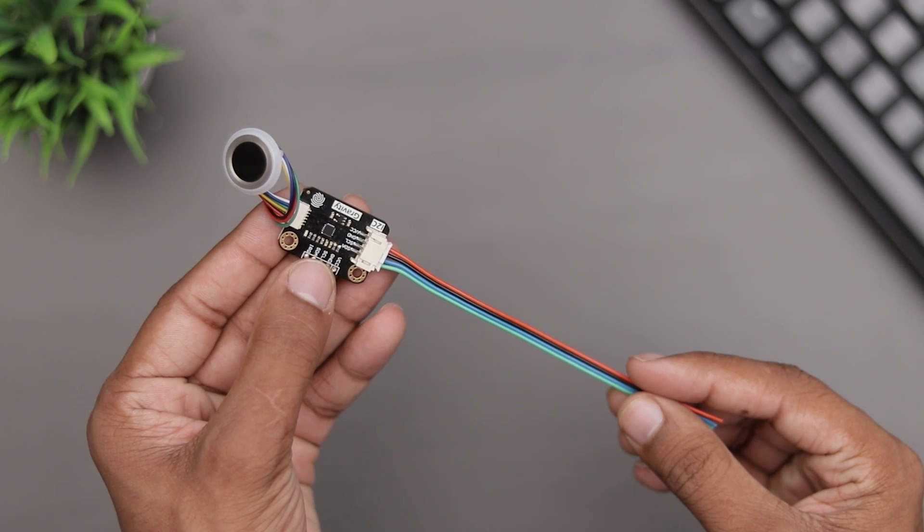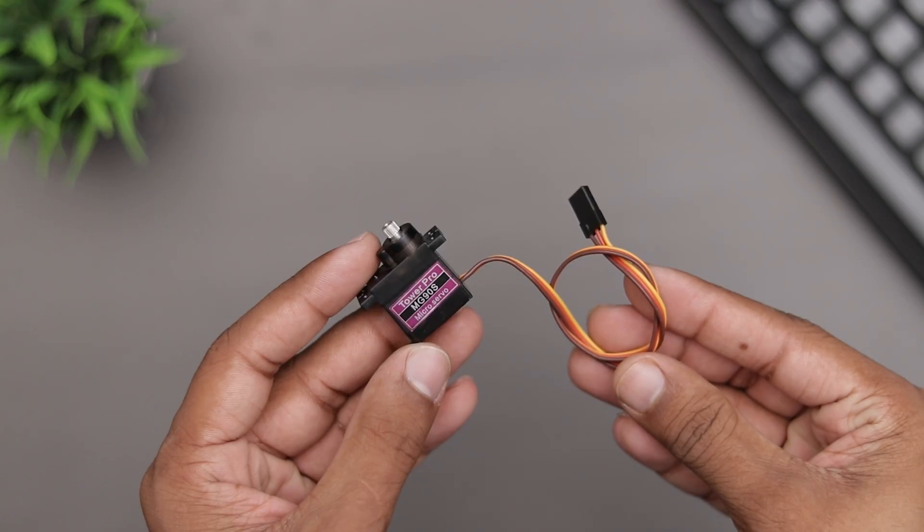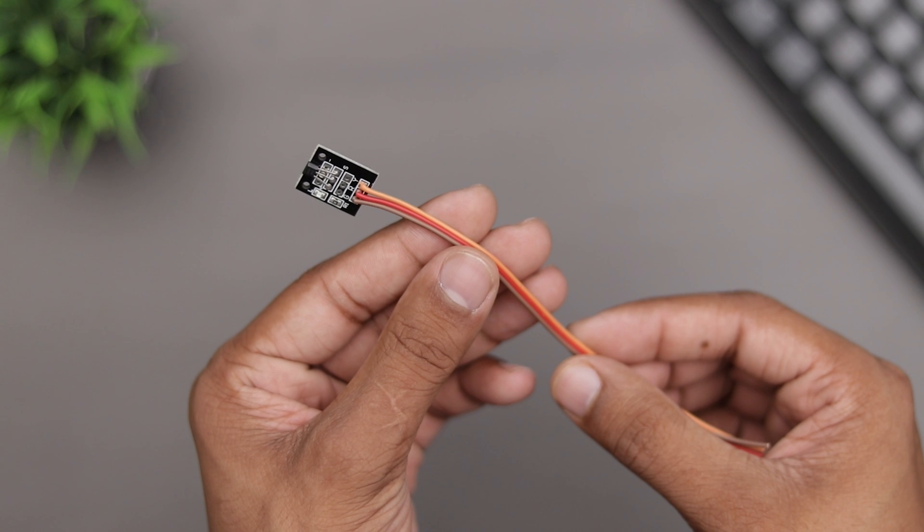To build this project, you will require a fingerprint sensor, an OLED display, MGS90S servo motor, Arduino Nano and a Hall effect sensor.